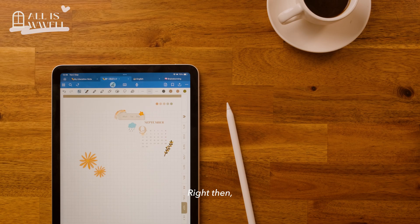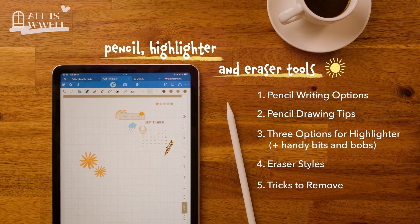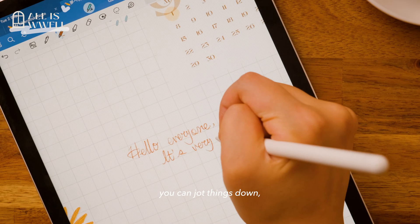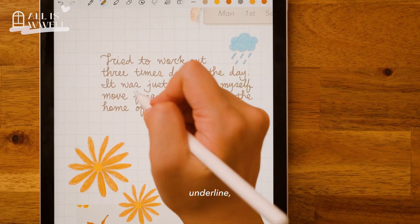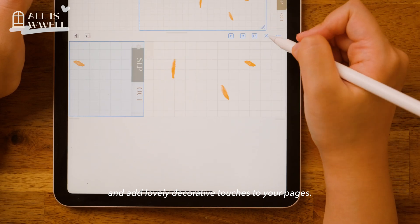Right then. Today, we are talking all about the pencil, highlighter, and eraser tools. The pencil tool is wonderfully versatile — you can jot things down, underline, and add lovely decorative touches to your pages.